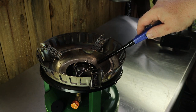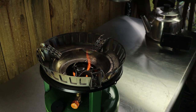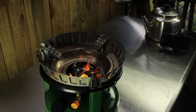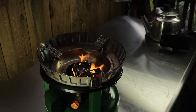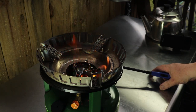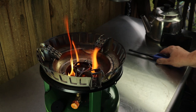Barbecue lighter, utility lighter — light that up. There's a wick down on the bottom that will wick that alcohol up. Alternatively, you could open the valve and let some fuel out, then close the valve and wick that fuel.